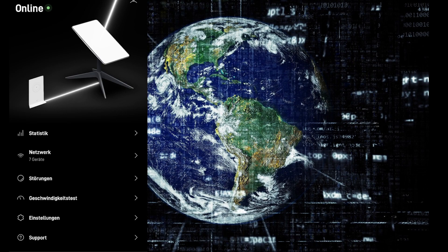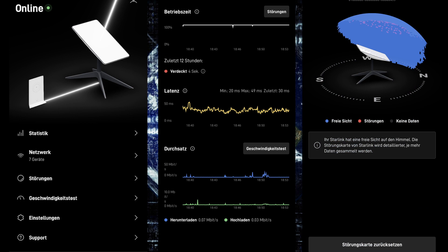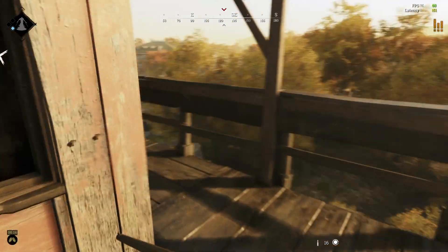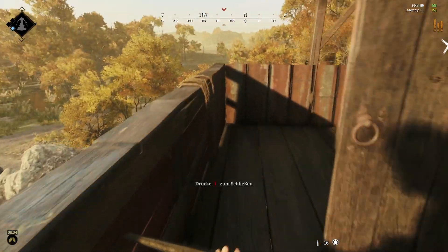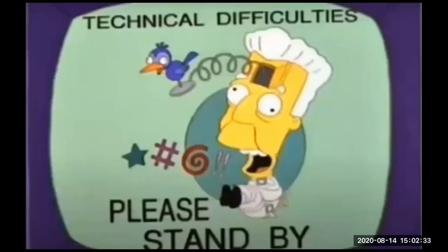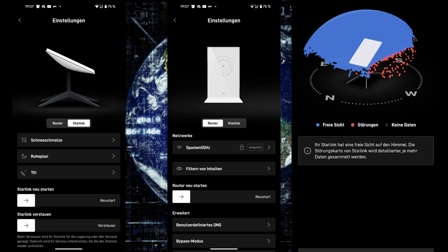The companion app for Starlink is easy to use and will guide you through the initial setup process. Please pay attention to the surroundings, as obviously the dish will need a free sight to the sky. Starlink might not be for you if you tend to go on vacation in one of those murder cabins somewhere in the woods. The hardware needs approximately 5 minutes to set up and about 15 minutes for the dish to calibrate itself after it has been powered on.